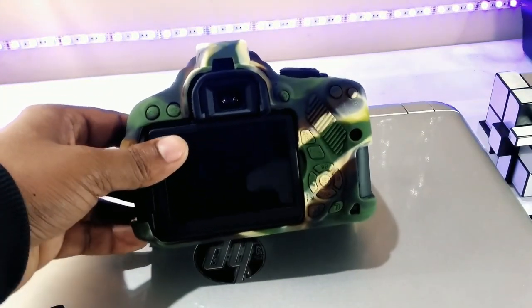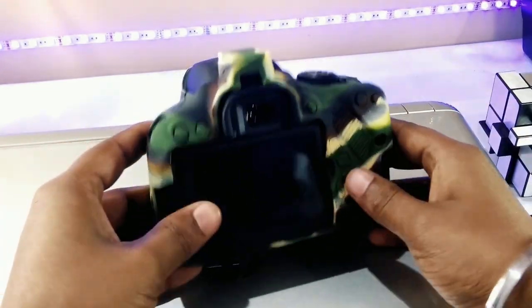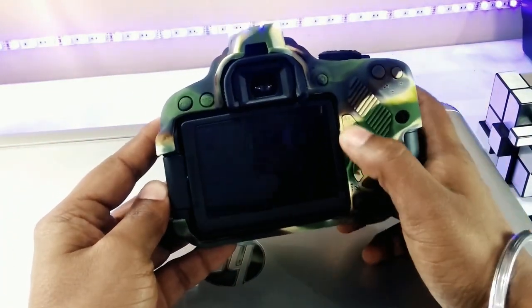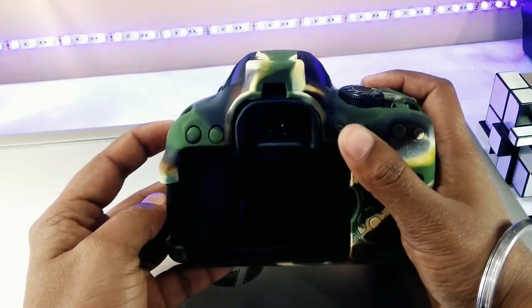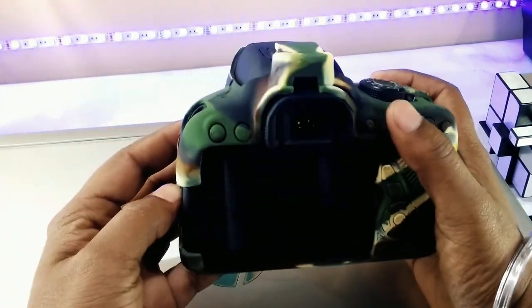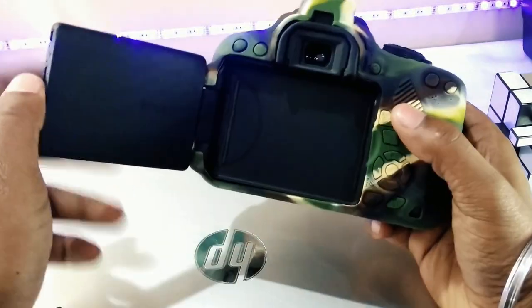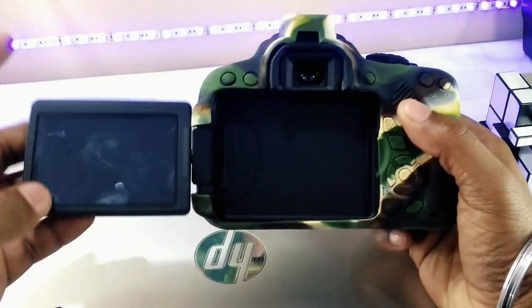I have not run into any real issues with it interfering with the operation of the camera, although it does feel different, and some of the covered buttons don't give quite the same tactile feedback with the cover on. Overall it does feel different in your hand, so it can take a little getting used to if you are controlling by touch.